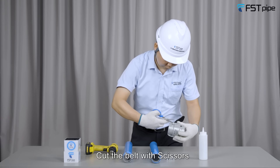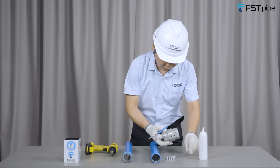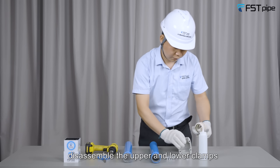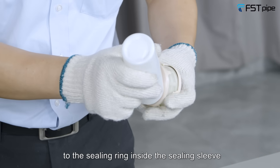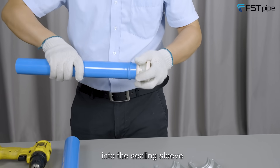Apply lubricant and cut the belt with scissors. Disassemble the upper and lower clamps, take out the ceiling sleeve, and apply the lubricant to the ceiling ring inside the ceiling sleeve. Insert the grooved aluminum pipe into the ceiling sleeve.